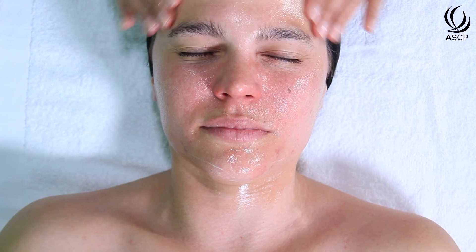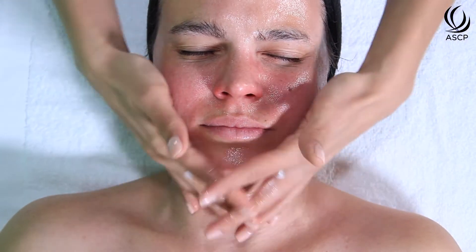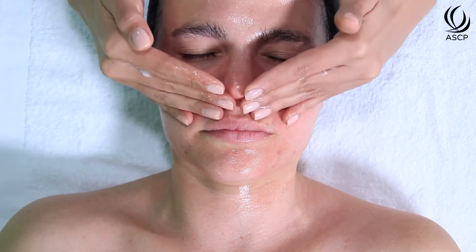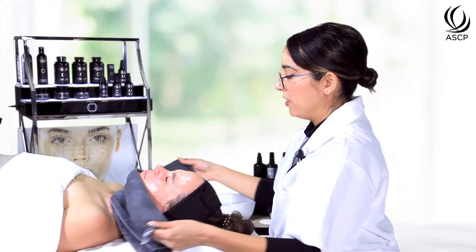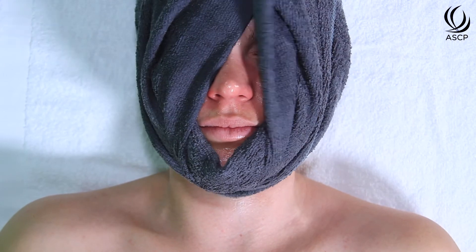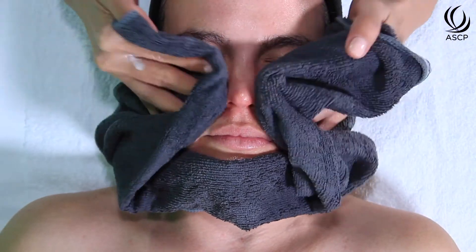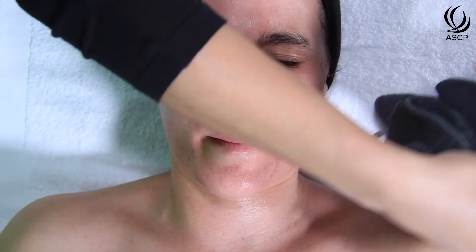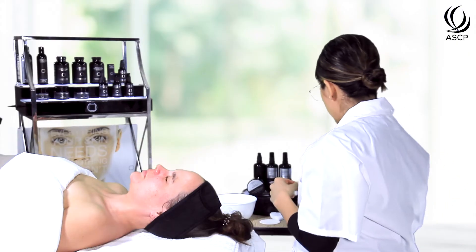My client said she's at about an 8, which is where we'd want her. I'm not seeing any redness or irritation in the skin, but just to alleviate any discomfort I'm going to start the neutralization process. Because this is a gel peel you can't just go right in with a neutralizer — it's a thicker peel — so I'm going to start by removing the bulk of the peel using the honey hyaluronic cleanser and removing with a barely damp towel, using very short strokes with very little pressure.